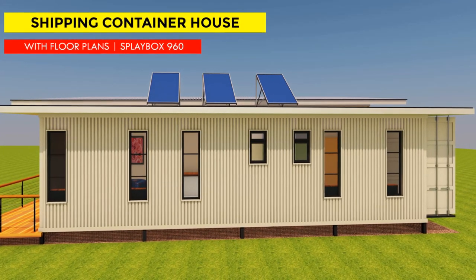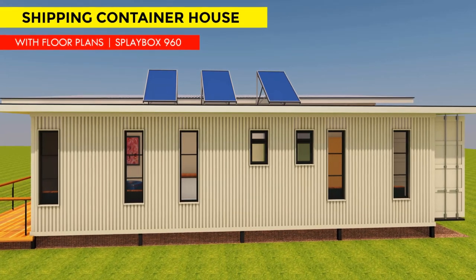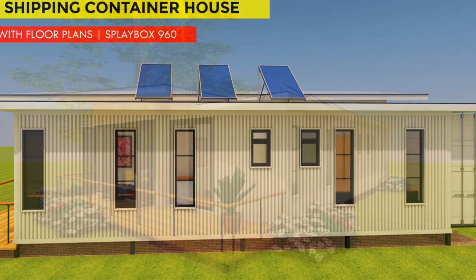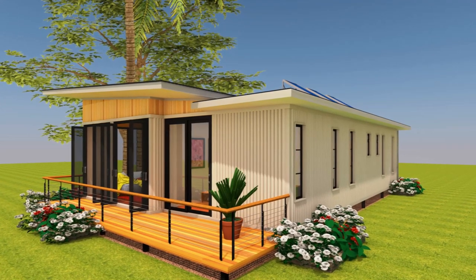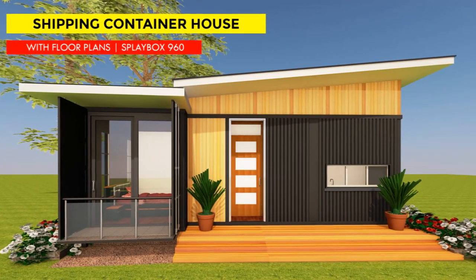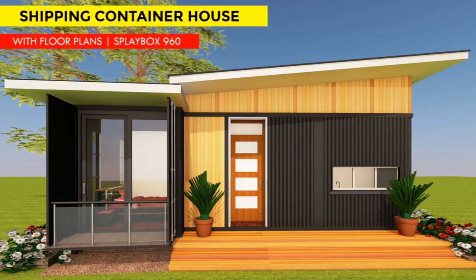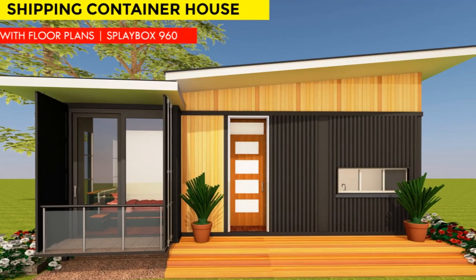Hello and welcome to our YouTube channel. In this video we bring to you Splay Box 960. This is a modern two-bedroom shipping container house designed using three 40-foot shipping containers to create 960 plus square feet of habitable space. Stay tuned as we give you a house tour of this amazing shipping container house.